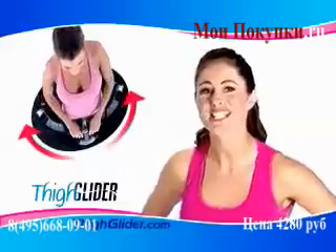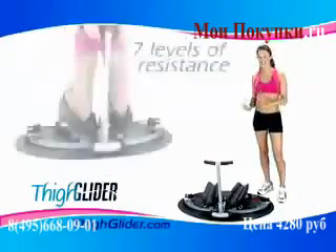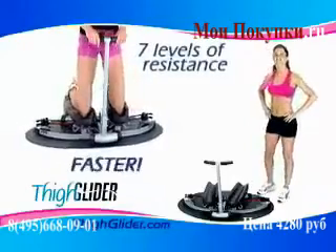The secret to the Thigh Glider System is the patented Arc Movement for a greater range of motion and seven full levels of resistance for better results, faster.